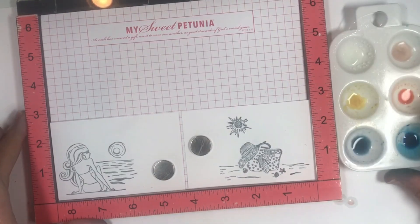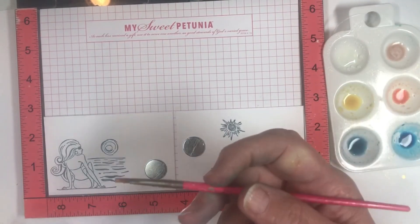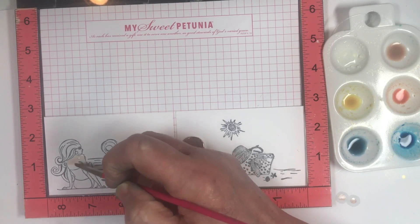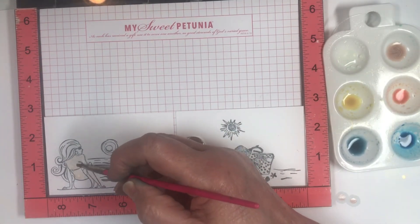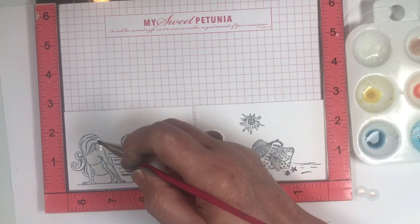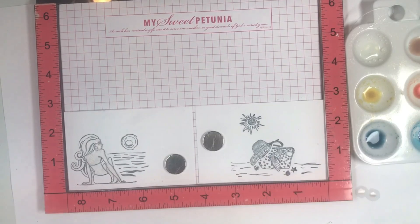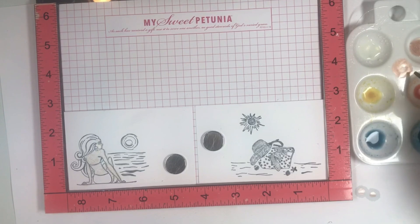I'm starting with Mixed Metals — this color is good for sand and for Caucasian skin. When working on the skin, paint directly on it but don't start in the middle; start at one edge and move over. Because we're not using watercolor paper, this won't blend as nicely. I'm putting down a very light layer — I don't want to miss her face. That's her body. Now I'm going to add some darkness and depth by taking some Flamingo and some Mixed Metals and making a secondary color right on the palette — it's darker than Mixed Metals, lighter than orange.